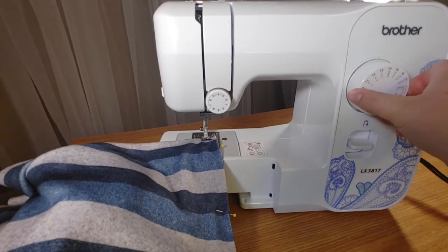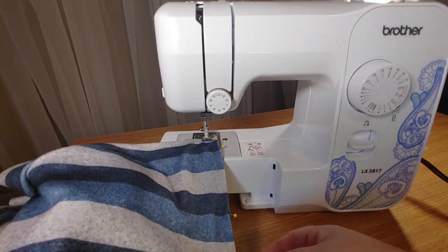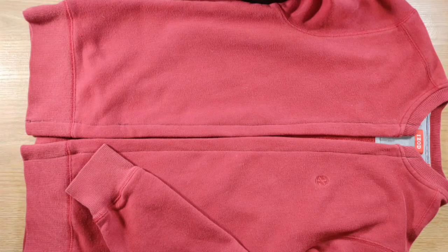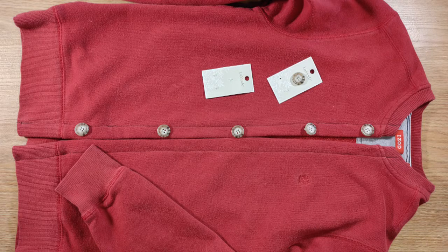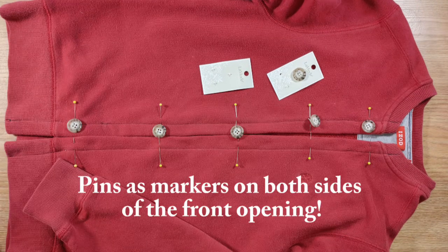You can use a decorative stitch from your sewing machine at this point in order to give your project a personalized feel. Time to pick out buttons! You will need between four and six buttons depending on how you want to arrange them and the size of your garment. Once you've chosen your buttons, lay them out on the front of your garment in the places you want them, then use pins as markers for these placements, making sure to pin equal spots on both sides of the front opening.